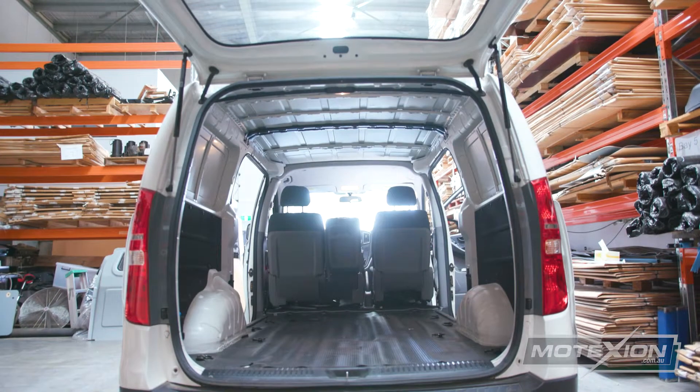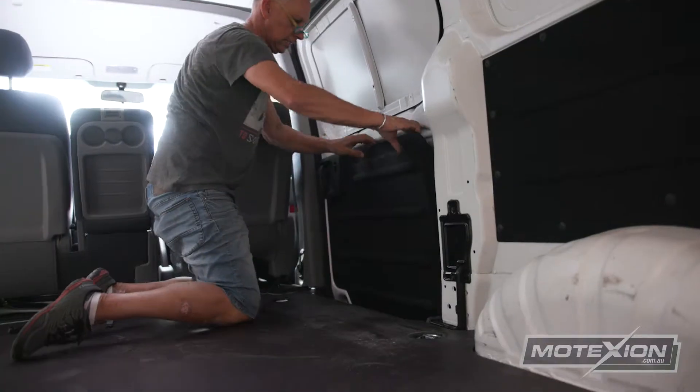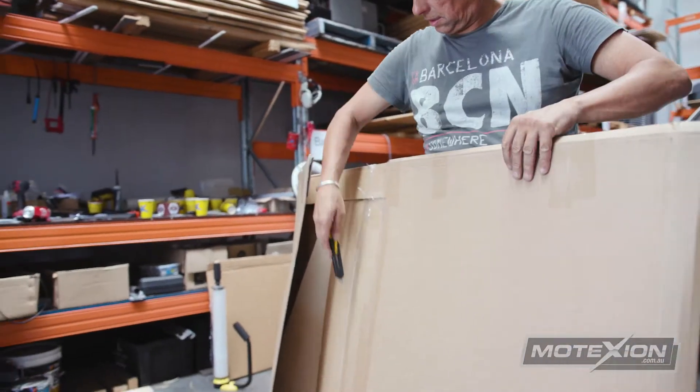Here we can see we're doing a wall panel kit for a Hyundai iLoad. First things first, we have to do the bottom door panels by clicking out the clips and giving the wall panel a good tug and it'll come out easily.